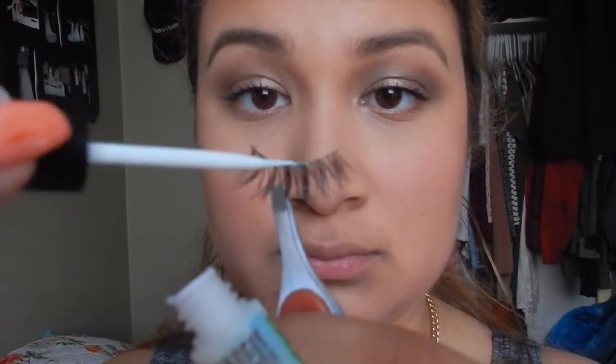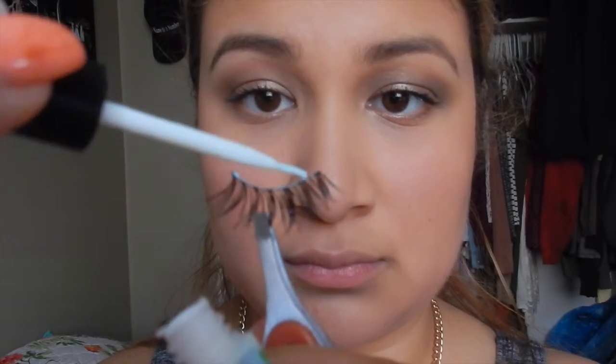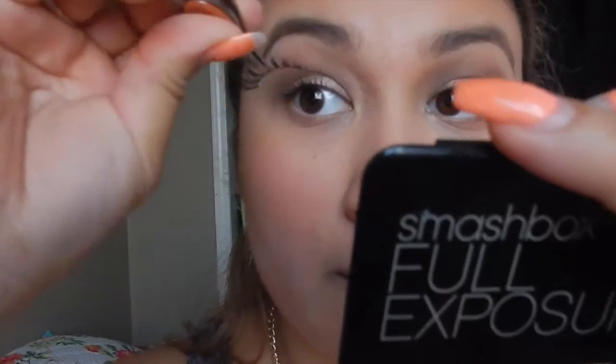Next, I'm going to grab my lash glue and my lash, and I want to coat the lash with some glue. You're not going to put a lot — just kind of enough to where it's perfect. Just enough, just not too much.